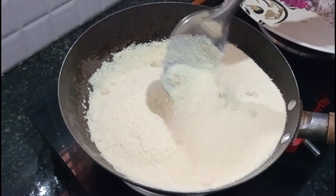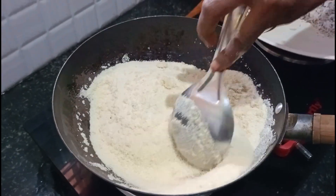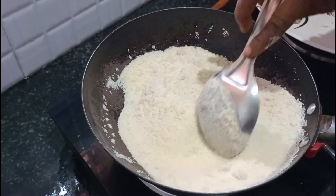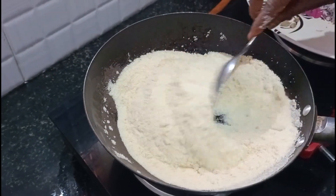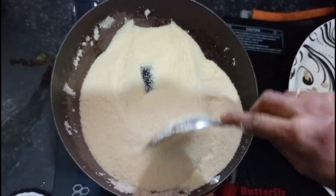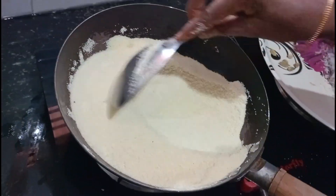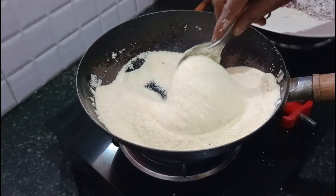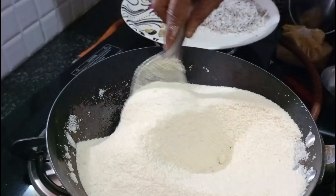I am going to put a bit of egg on the side, and I am going to put the egg on it. I will put in a batter and mix in a little bit. I will make a bowl of the cake and mix it in a little bit.